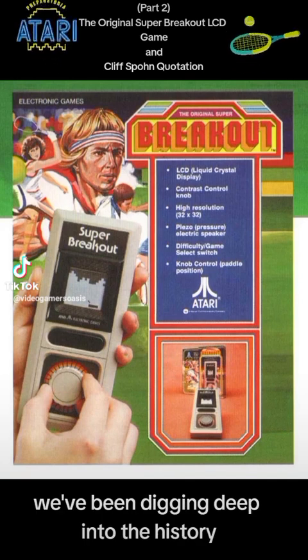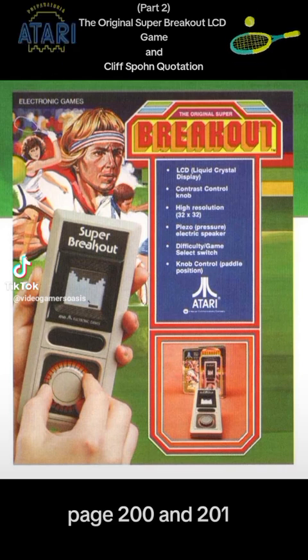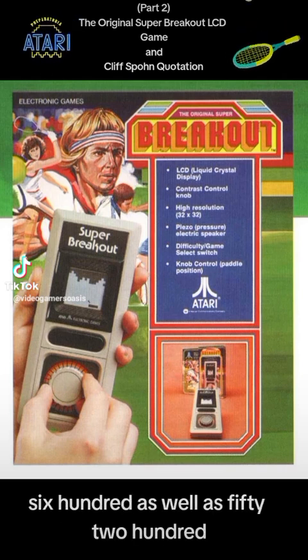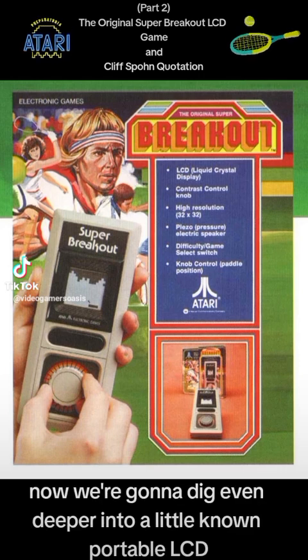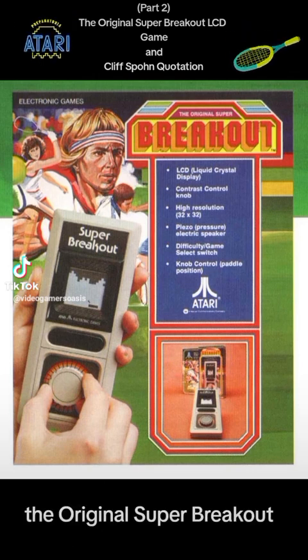We've been digging deep into the history in the book Art of Atari by Tim Lepitano, page 200 and 201, learning about Super Breakout for the 2600 as well as 5200. Now we're going to dig even deeper into a little-known portable LCD, or liquid crystal display, game called the original Super Breakout.